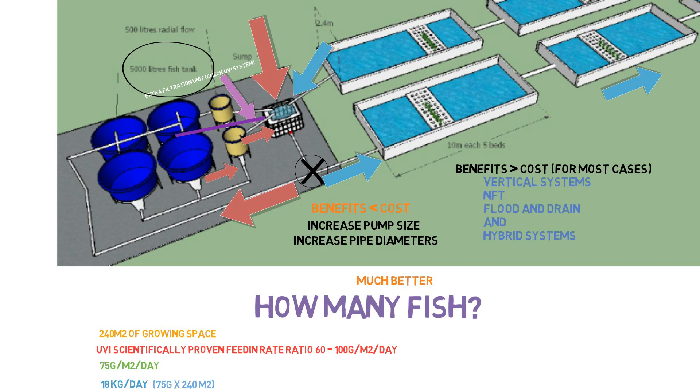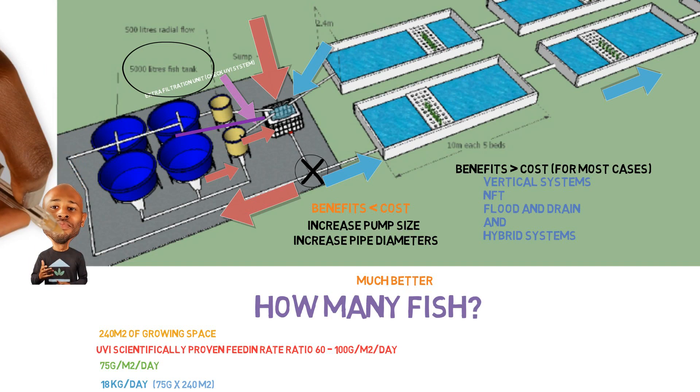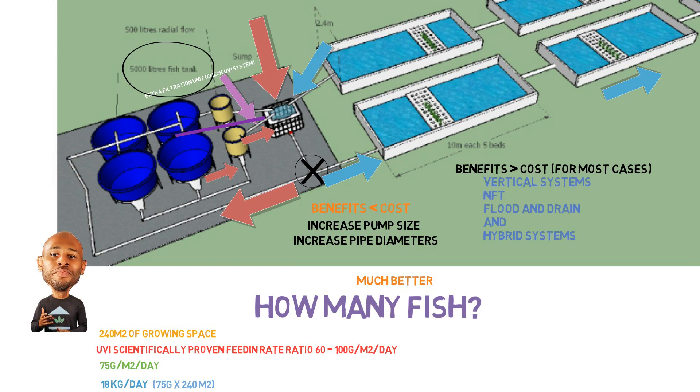This one will allow you to get one step closer to becoming an aquaponics god. The other system would allow you to become one step closer to becoming an aquaponics maintenance man.